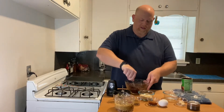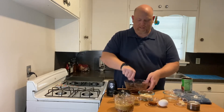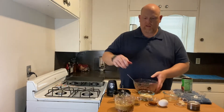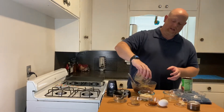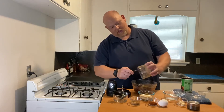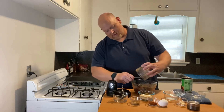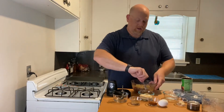Once you have a paste, add the mixture from the food processor — your onions, garlic, and green chilies. Get all that goodness out of there. No flavor left behind! Give that a stir. If there's a garlic clove that didn't get blended, go ahead and pull that out.